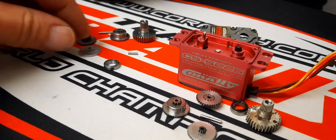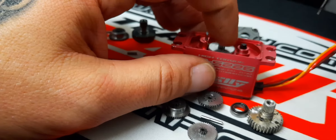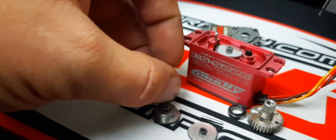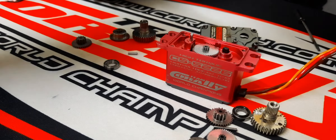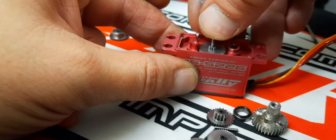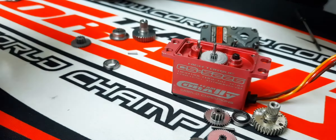Start with the middle one. Sorry for my dirty fingers — I've been working on the car. Put that there. With the pin, you're going to feel it — don't press hard — you're going to feel when it sits where it should.